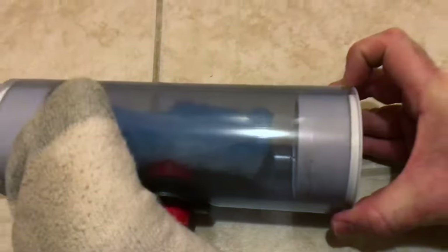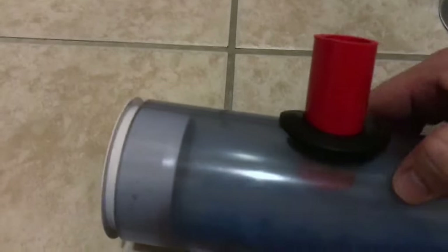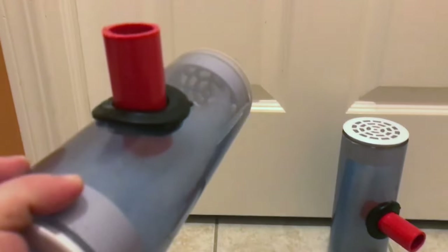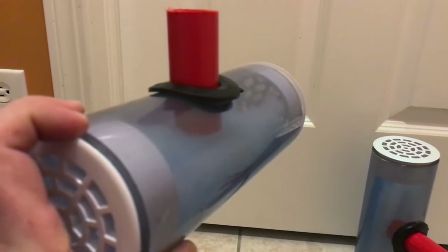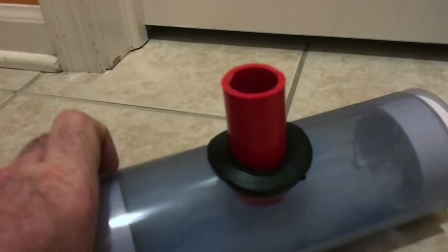Cleaning is really easy — you just pop this off. Just pop it right off, take this out, replace it with new media, and then you put this right back on. Really easy. They stay up there the whole time — you just pull this out, pull out the media, put new media in, push this back in, and there's your cleaning. I love it.